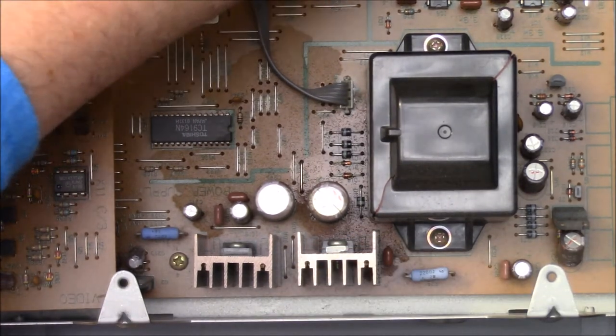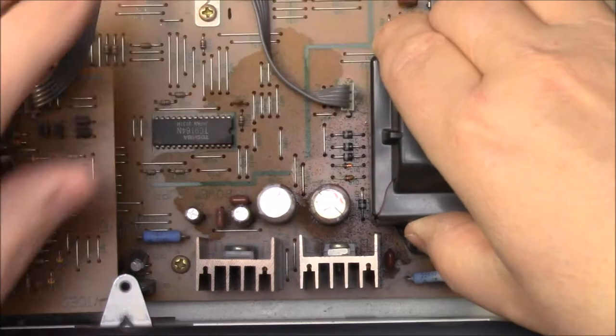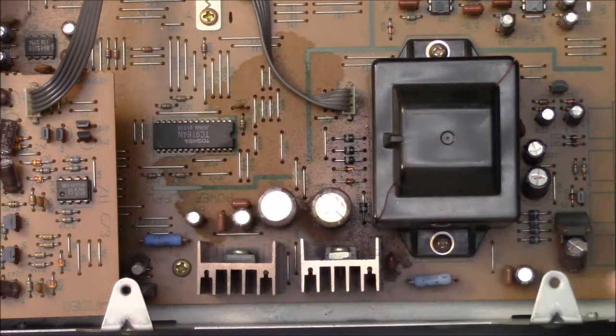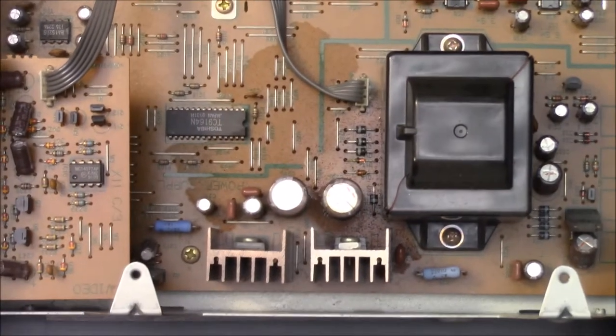We've also got a crack in the transformer, which I don't like. We'll see what goes on. Let's go ahead and take those out.